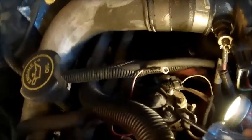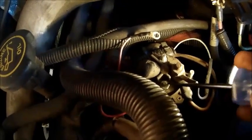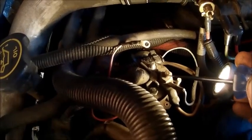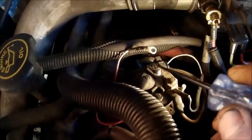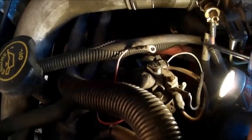They claim if you have power here on this one with the boot, and you get power on this one with the key, then you should have power here — end of story, relay's bad. That's not necessarily the case. If this side doesn't ground by the computer, you won't get that.